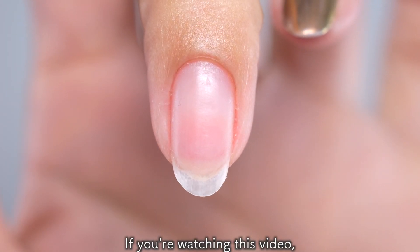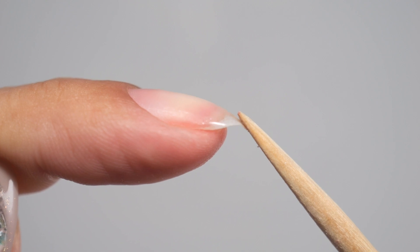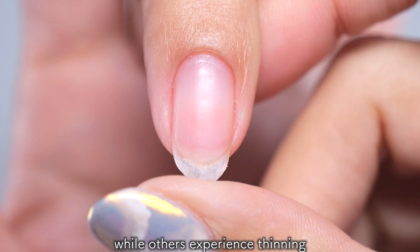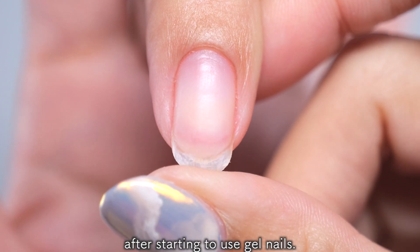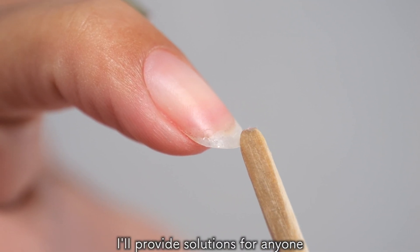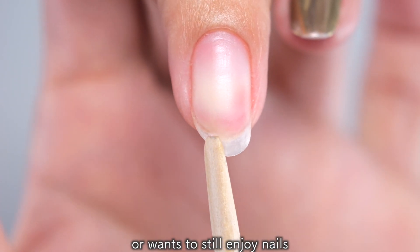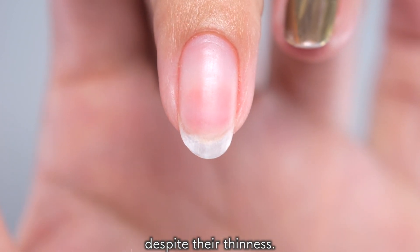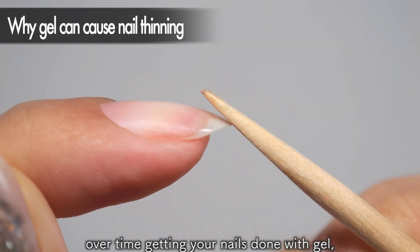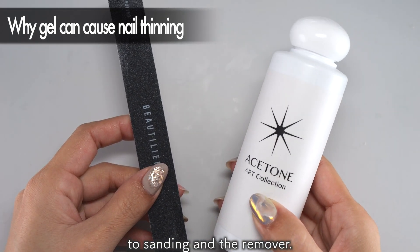If you're watching this video, you probably have thin and fragile nails that bend easily like this. Some people are born with naturally thin nails, while others experience thinning after starting to use gel nails. Regardless of what your situation is, I'll provide solutions for anyone who wants to do something about their thin nails or wants to still enjoy nails despite their thinness. If your nails gradually become thin over time getting your nails done with gel, the cause of them thinning can be attributed to sanding and the remover.